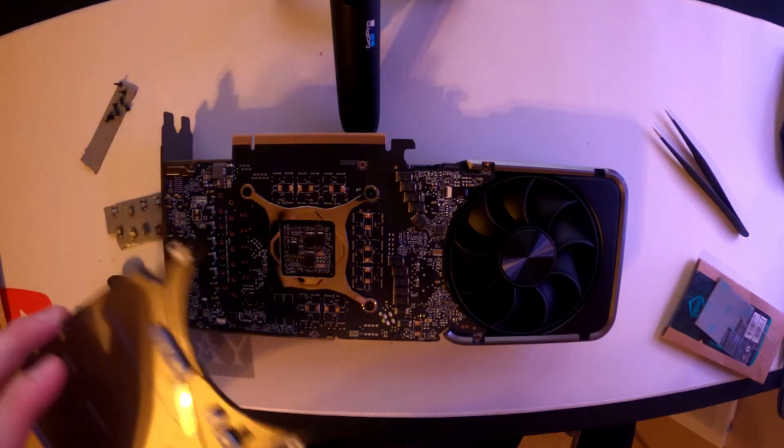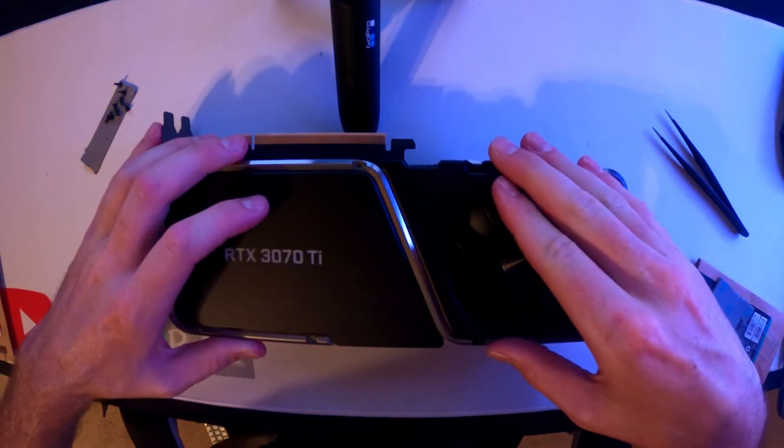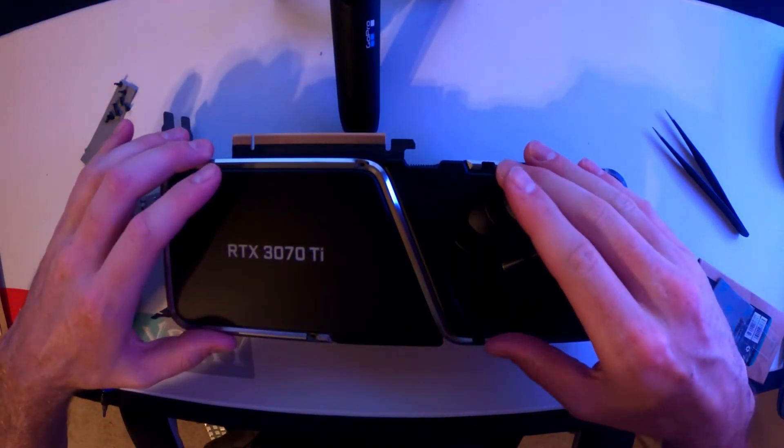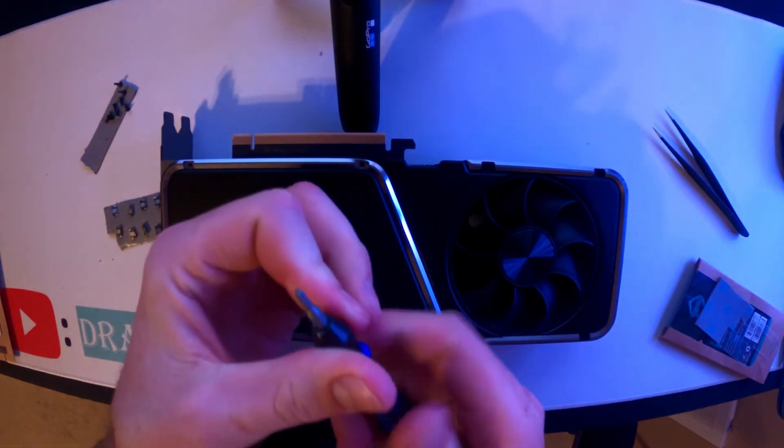Once that is done, take this plate and place it back on here. Make sure all the holes line up and we're going to replace our T5 and T9 screws.